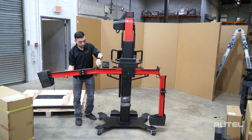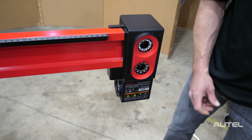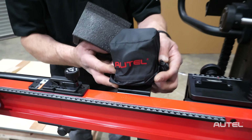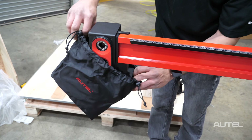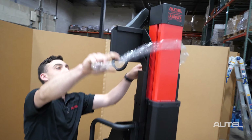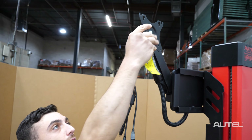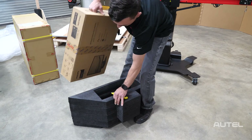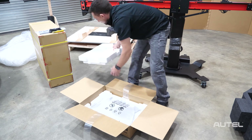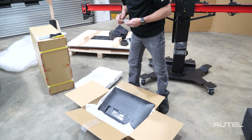The first thing we want to do is open up the arms and uncover the cameras. Next we're going to connect the monitor — we're going to extend this arm forward and around. Now we're going to go back to that monitor from before, pull it out of the styrofoam insert, and at this point we want to attach the top two bolts so that we can easily hang the monitor on the bracket.